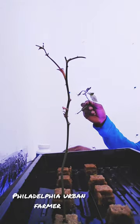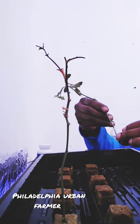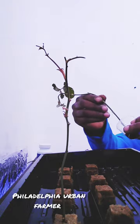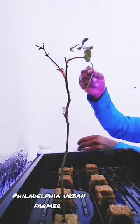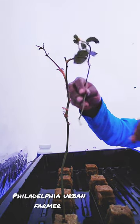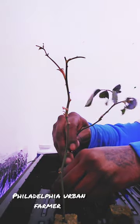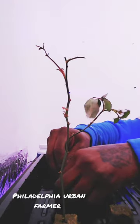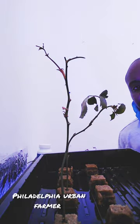Then we're going to take our clone gel and we are going to cover everything that we just wounded — cover it completely. And it's going to look like that. Then we're going to just stick it inside of this fiber cube. And voila, there you have it.